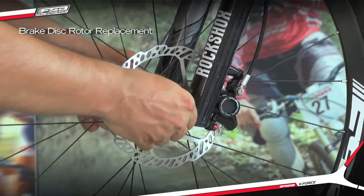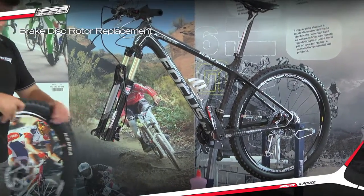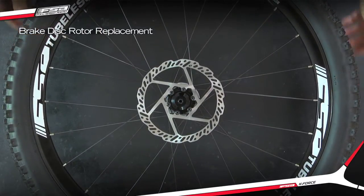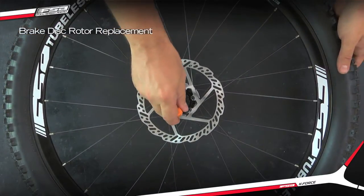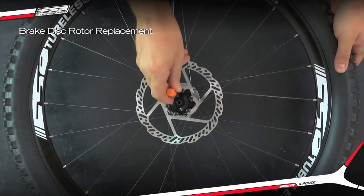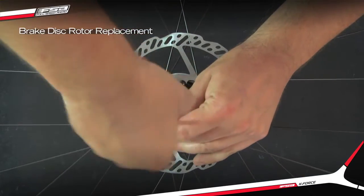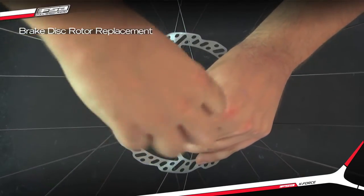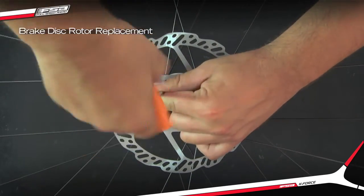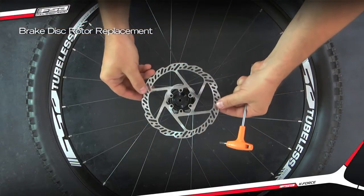Remove the wheel. Unscrew the disc rotor screws using the T25 Torx wrench. Remove the disc rotor.